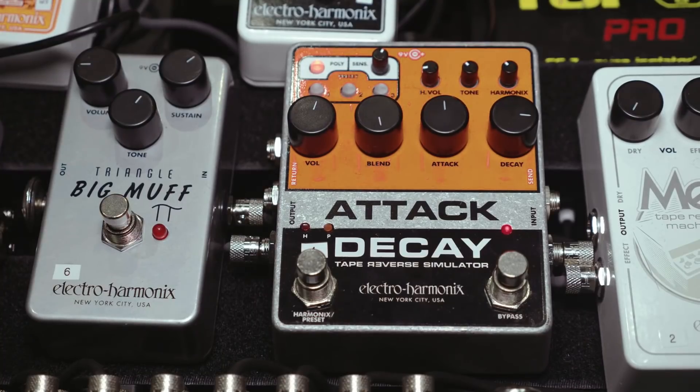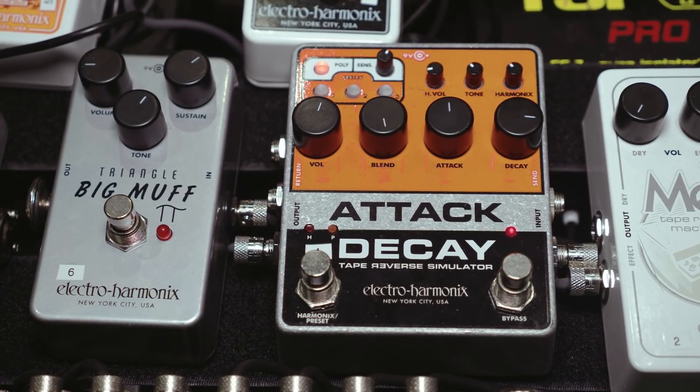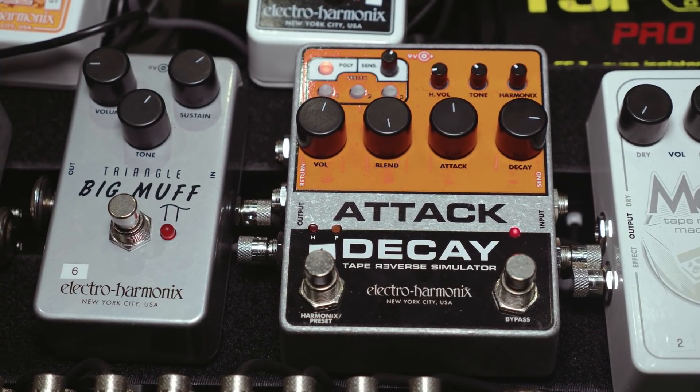It's Saturday at NAMM and we're here in the Electroharmonics booth with John, who's going to show us several new products, at least two of which I'm already coveting. So where do you want to start? Let's start with the Attack Decay. The Attack Decay is a reinvention of a pedal that Electroharmonics did in the early 80s — the Attack Decay Tape Reverse Simulator — now reinvented in a digital format with some things they couldn't do back then.